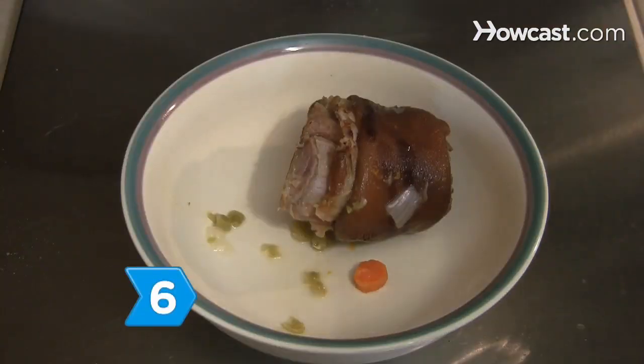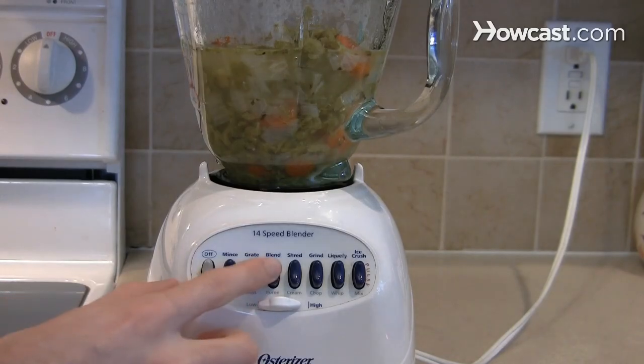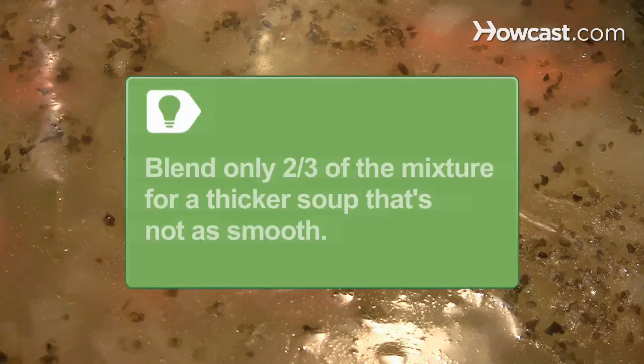Step 6. Set aside the ham hocks. Purée the remaining soup mixture in batches in a blender and return the soup to your pot. For a thicker, less smooth texture, blend only two-thirds of the soup mixture and stir together the blended and unblended portions.